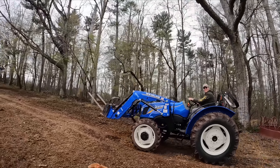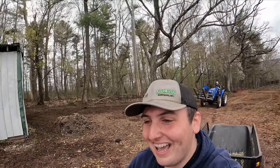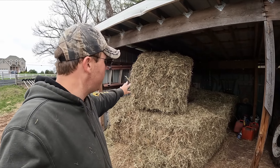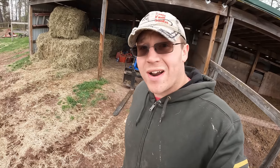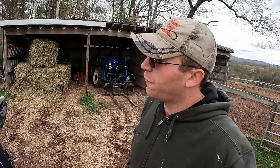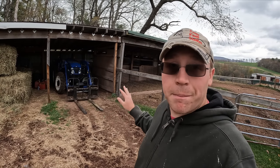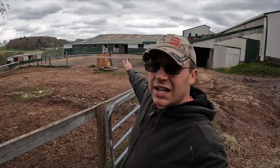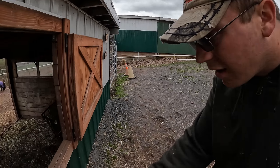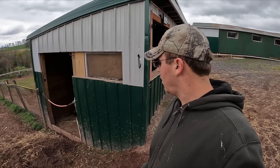We've got these five bales inside here and we'll take them into the barn when needed, giving us access to the big bales. The tractor is going to sit tight right here. We are actually getting grain today — do you think the tractor will be able to pick up the full load of grain? He's got high hopes; I'm a little more conservative, thinking it might be a no. Time will tell. In the meantime, we need to let out the horses — they've been in all morning and are ready to stretch their legs.